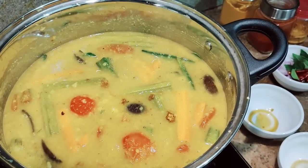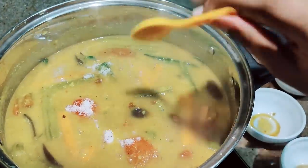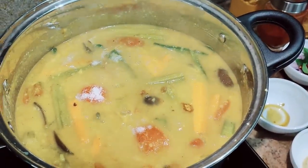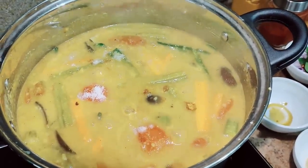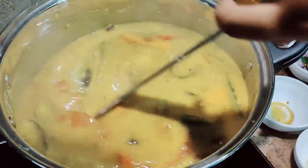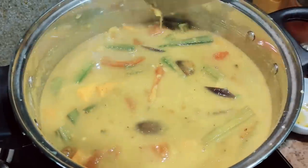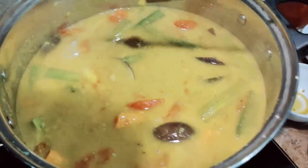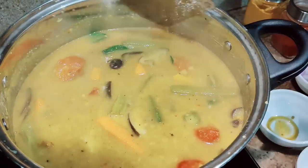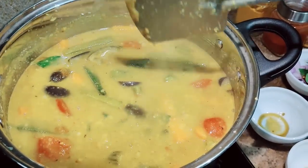Now I'll be adding salt as well for the vegetables we have added, and later we'll check the consistency of the salt. Now I'm going to let it boil for another 10 minutes on low heat. You can check in between — after five minutes you have to make sure that the vegetables are fully cooked.